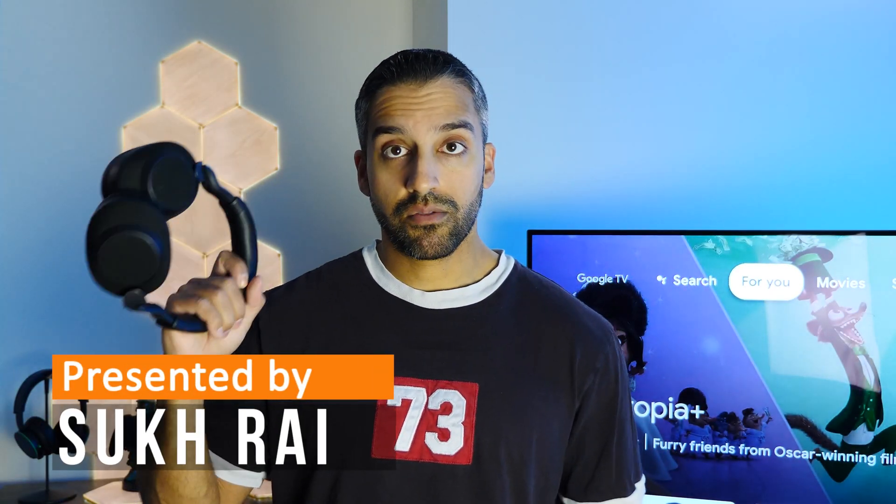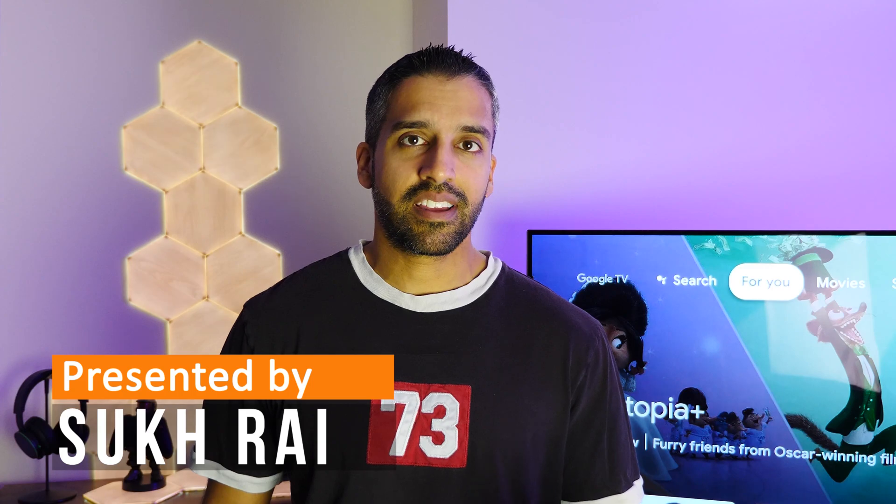Welcome everyone. In this video I'm going to teach you how to connect headphones to a Google TV device for private audio listening, because maybe you don't want to disturb anyone around you. A couple things to keep in mind: first, your Google TV device must support Bluetooth capability for this to work, and your headphones must also support Bluetooth capability. Both devices must support Bluetooth.